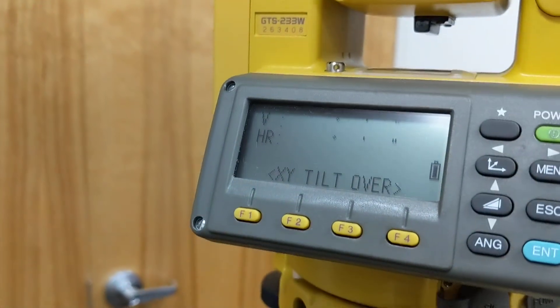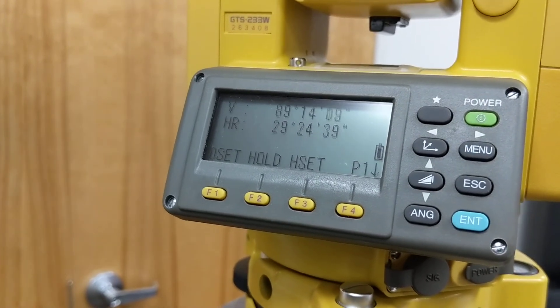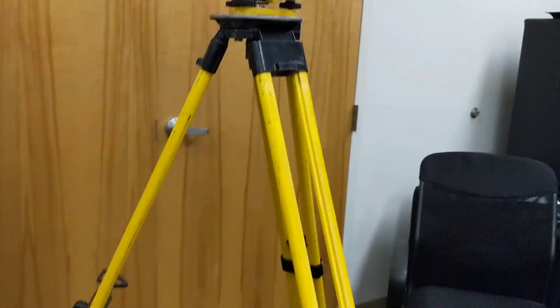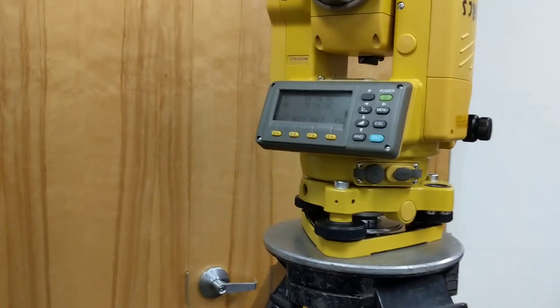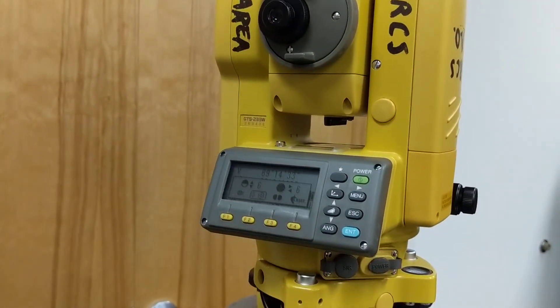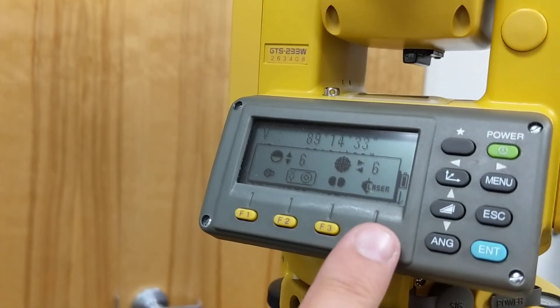Now that the instrument's level, the angle will display. A couple of basics on the gun — we're not really going to use the instrument interface very much at all. The one thing you'll need to know how to do is the laser plummet. This does not use an optical plummet; it uses a laser. You hit the star key to activate that, and there's a little icon that says laser with a little plumb bob next to it.